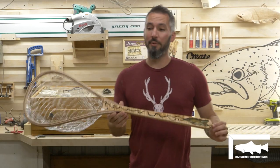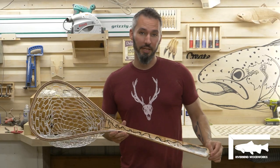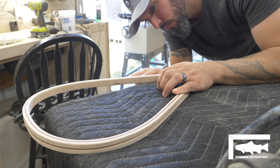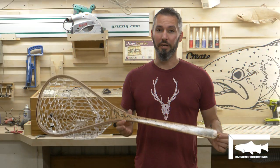In this video I'm going to show you how I made this awesome net for an even more awesome cause — the James River Basin Partnership. Follow along as I cut, grind, bend, sand, and finish this beautiful one-of-a-kind net for a great cause.